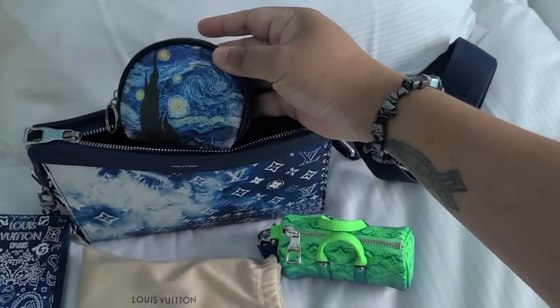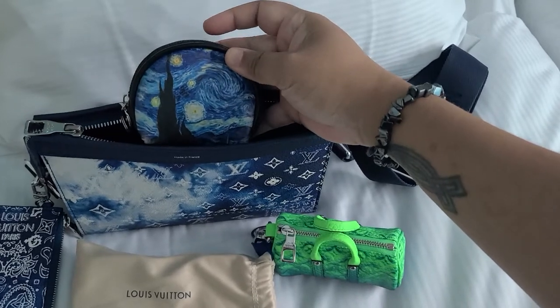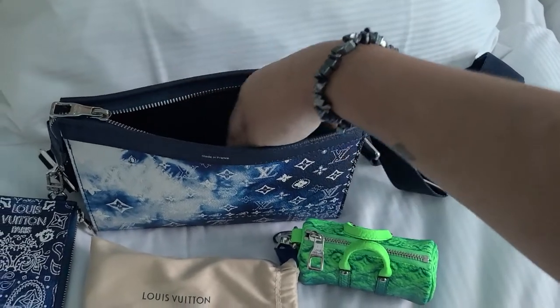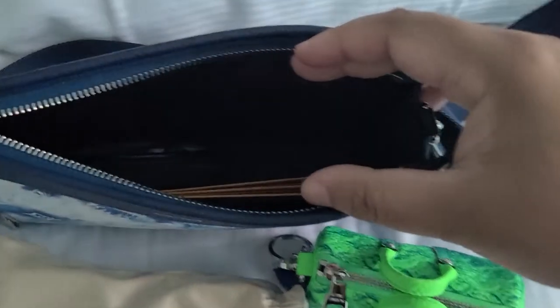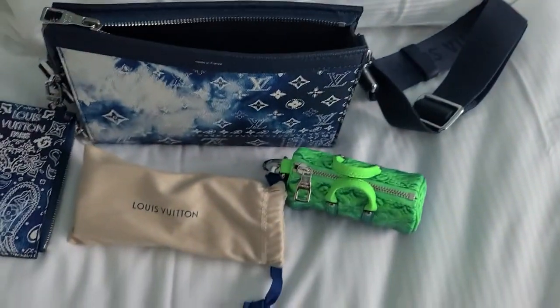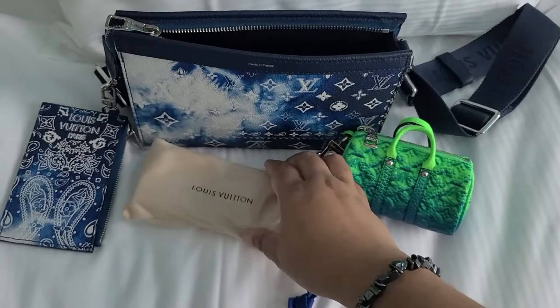I have a mini coin pouch — it's not from Wudan, it's a Van Gogh one that I love. That fits, and I have coins in there and a little bit of cash money. There is no extra pocket in the Gaston Wearable Wallet, but that's okay. It also fits the pocket organizer, but I don't have it with me today to show.